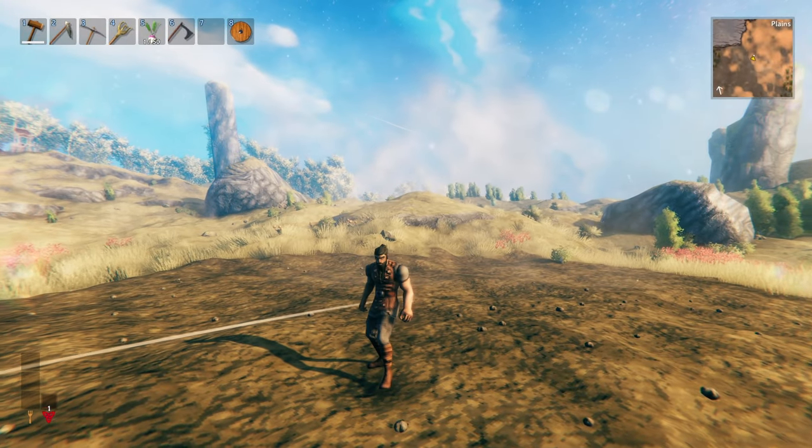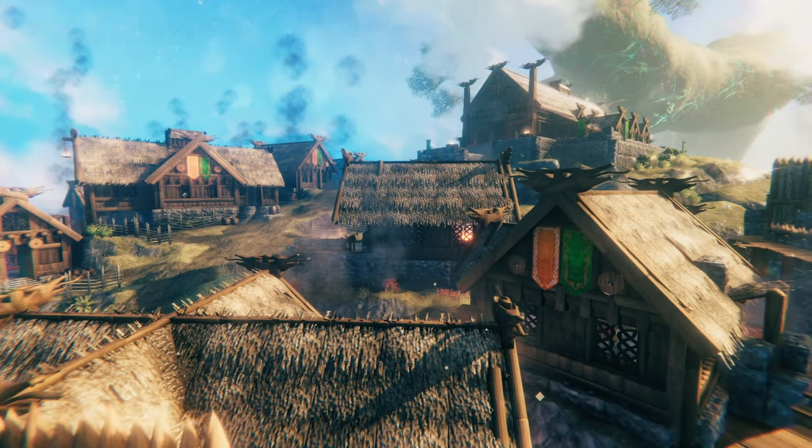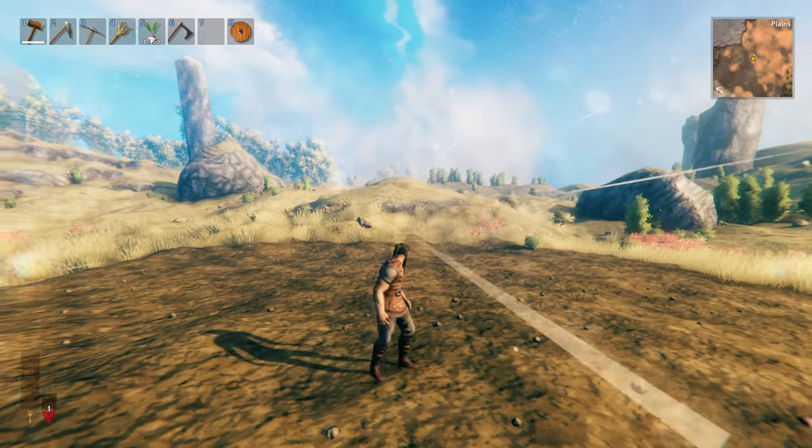So this theme looks really great for simple rustic structures, which is why it fits so well into the Edoras project. It's not a hard one to execute, but there are some nuances to certain parts, so just follow along and it should make sense.